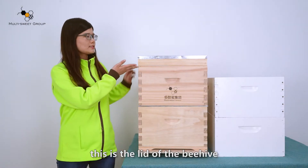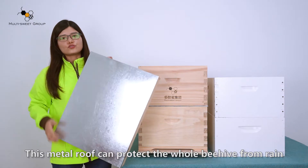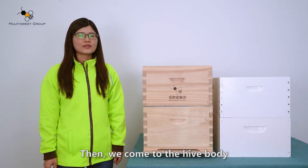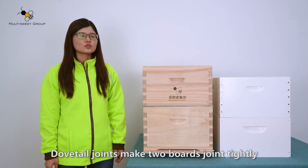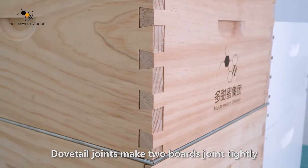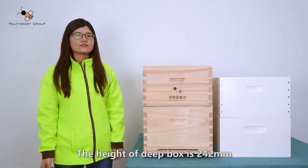Firstly, this is the lid of the hive. This metal roof can protect the whole hive from damage. Then we come to the main body. The timber is New Zealand pine without knots. Dovetail joints make the two boxes join tightly. The height of the deep box is 242 mm.